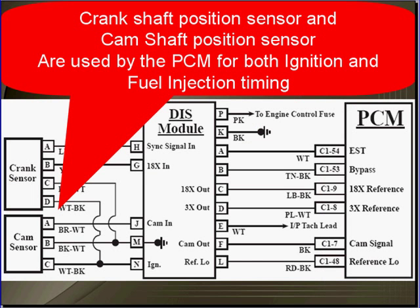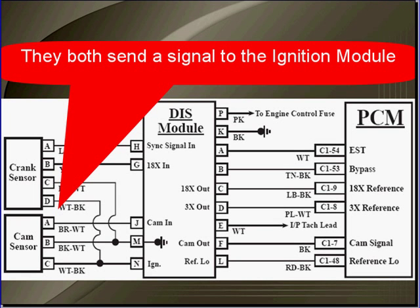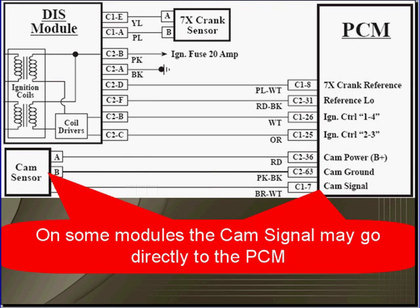The crankshaft position sensor and the camshaft position sensor are used by the PCM for both ignition and fuel injection timing. They both send a signal to the ignition module. On some modules the cam signal may go directly to the PCM — this is a different schematic shown as a different example. You must use vehicle-specific schematics every time.